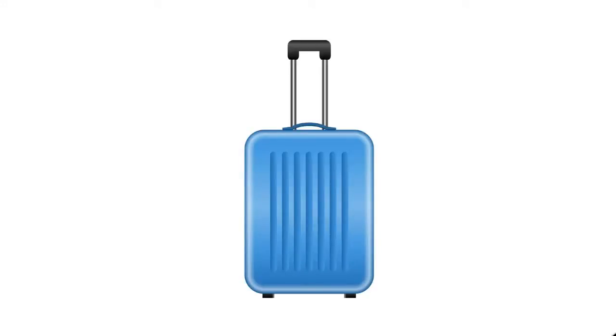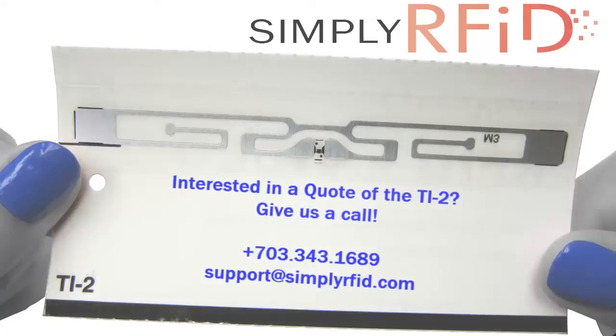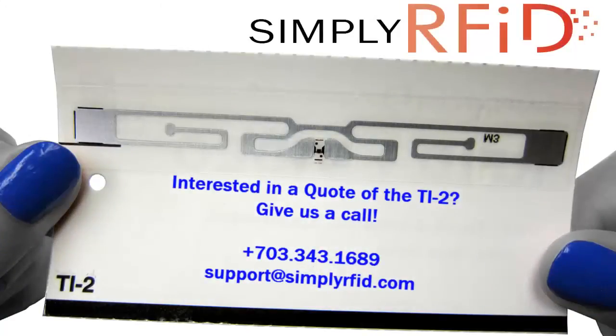It's also great for luggage tags because you're already using a hang tag and it adds a whole other level of tracking ability with the RFID. If the TI2 seems like it's exactly what you need, give us a call and we'll be happy to put a quote together for you. Thanks for listening.